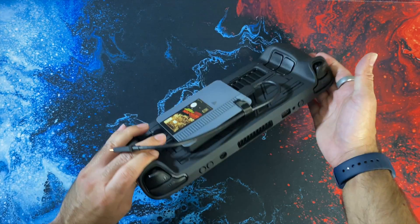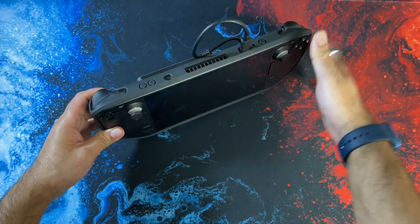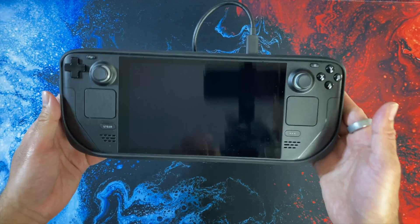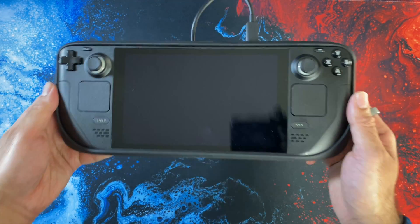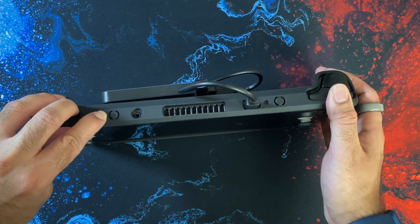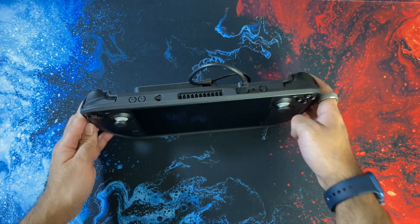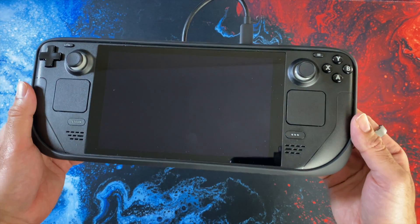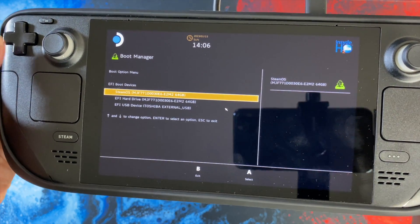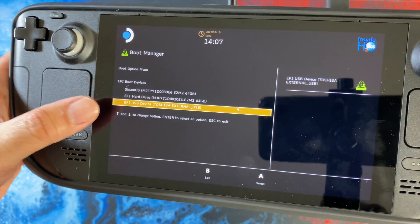Once the power is completely off, connect the type-C cable from the hard drive to the Steam Deck. You can see the hard drive does not get in the way whilst you're playing. To start playing, with the power completely off, keep the volume down button pressed and press the power button once. You'll hear a beep and wait for the boot screen — then select the EFI USB external hard drive, which is the third option, and press the A button.